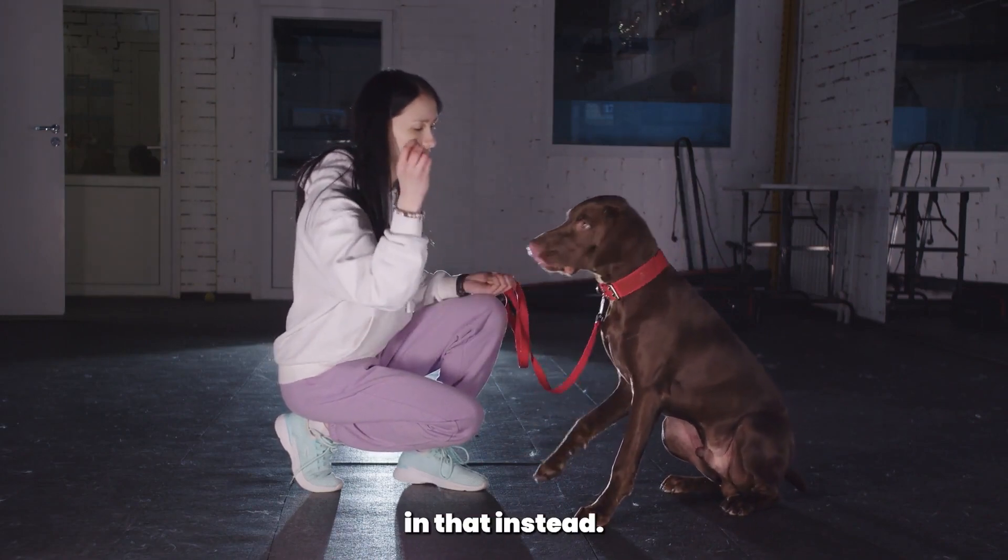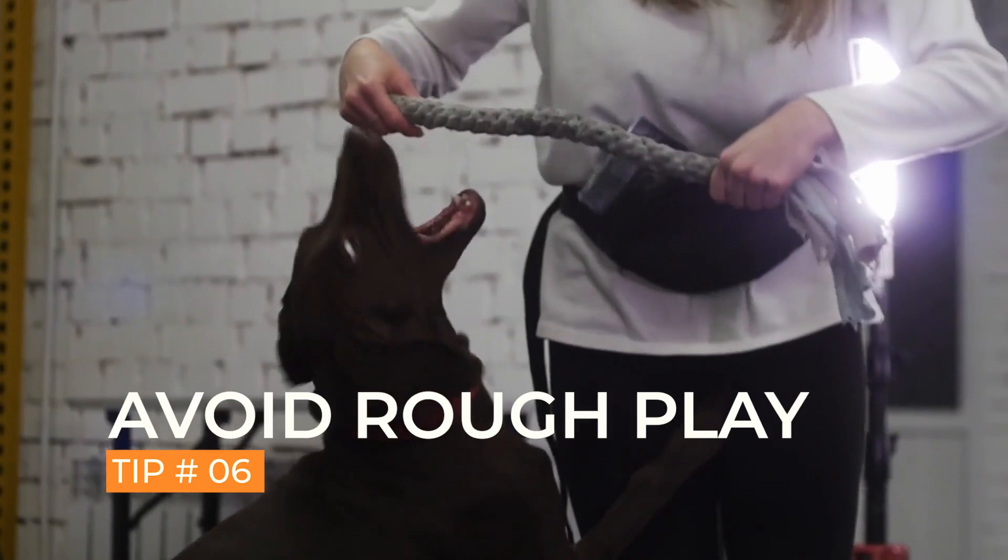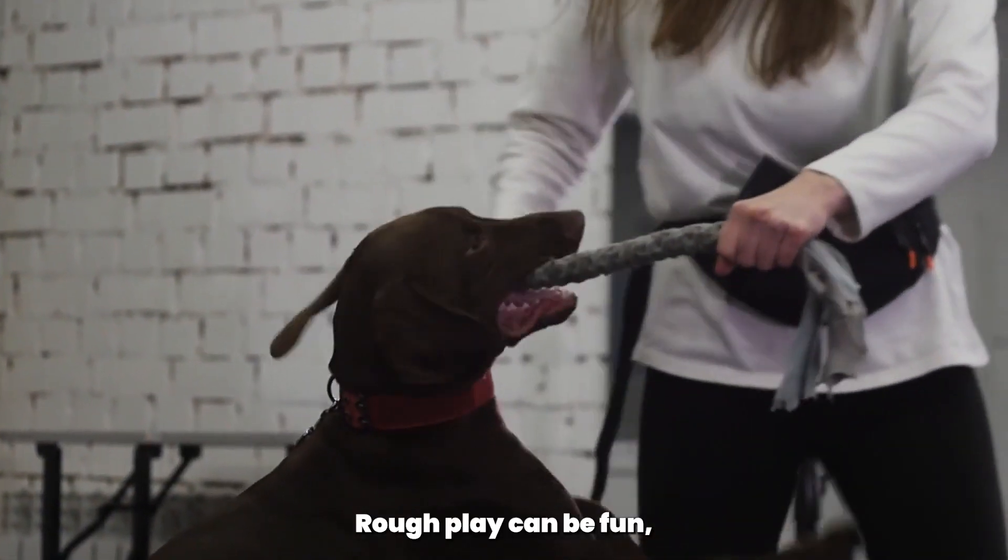Redirect their attention to an appropriate toy or activity, and reward them when they choose to participate in that instead.